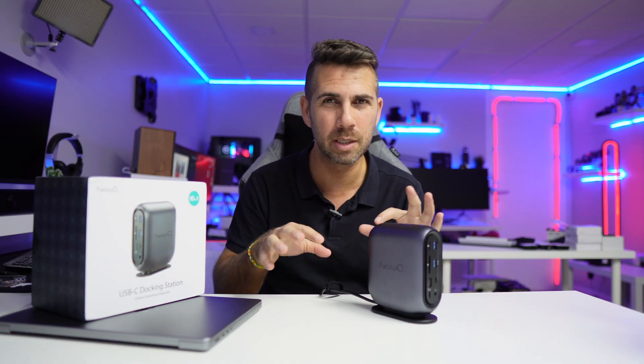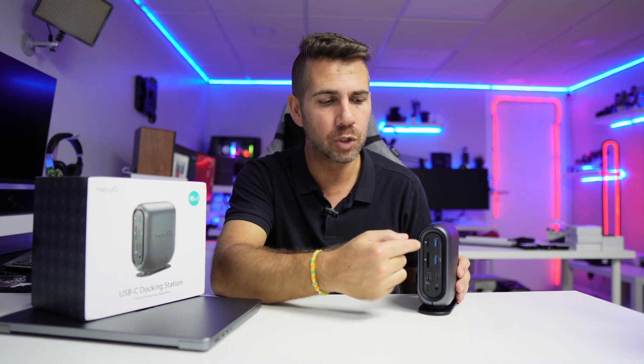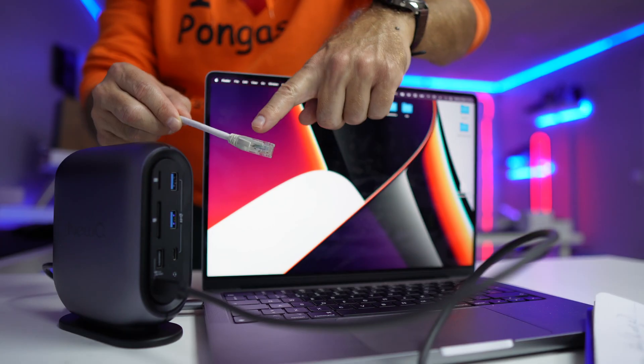At the back we find two USB 2.0 ports, which are great for connecting a keyboard and mouse. Imagine having this on your desk connected to a triple display setup with mouse and keyboard — you just arrive with your MacBook Pro, connect one single cable, and you have all your peripherals. You might say USB 2.0 is slow, but it's more than enough for keyboard and mouse, freeing up the faster ports for other uses.